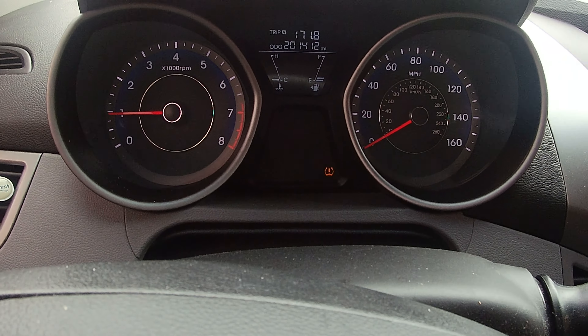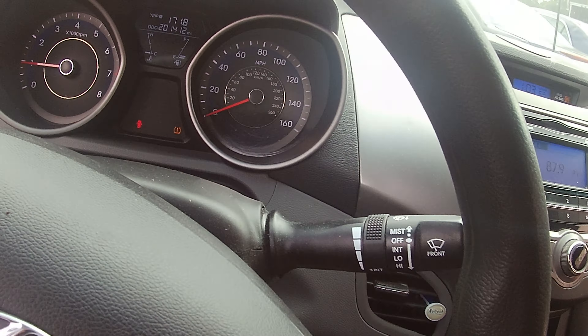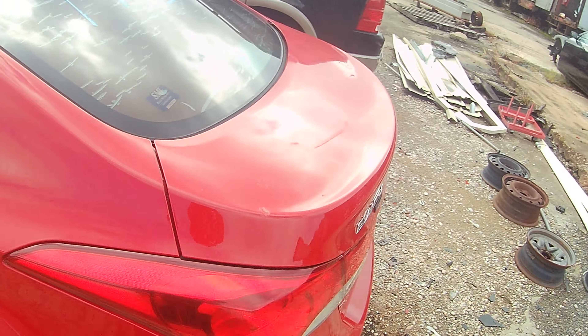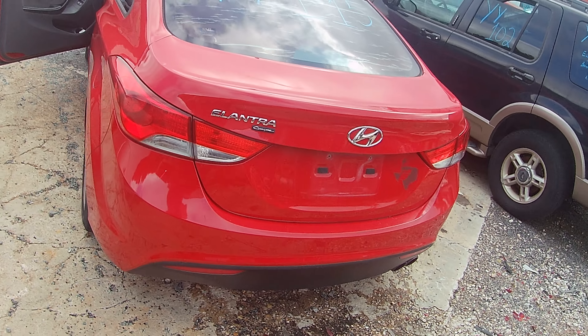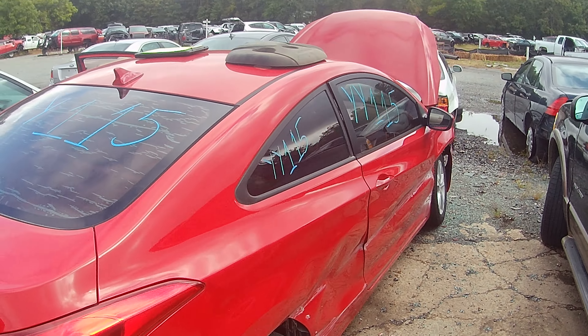It doesn't have a whole lot of buttons in here to play with, but it is working. We got a tire pressure light on, probably from that rear tire being flat — that'll happen. Again, Yankee Yankee 115, 2013 Hyundai Elantra Coupe here at Lou's Auto Service and Salvage in Spotsylvania, Virginia. I want to thank you guys for watching and God bless.